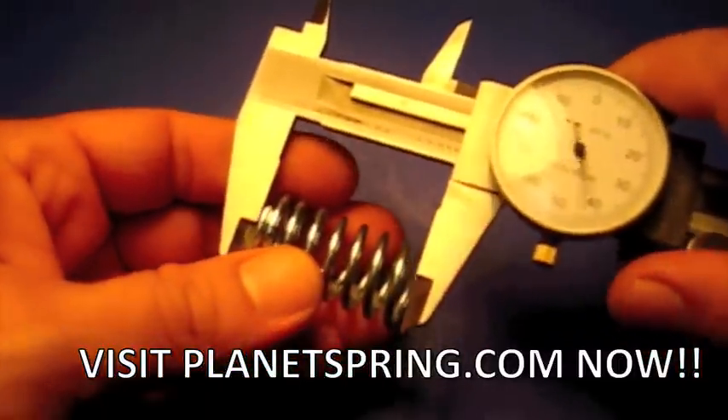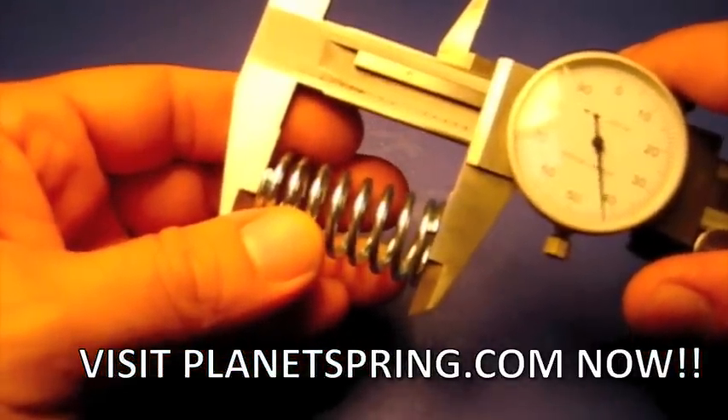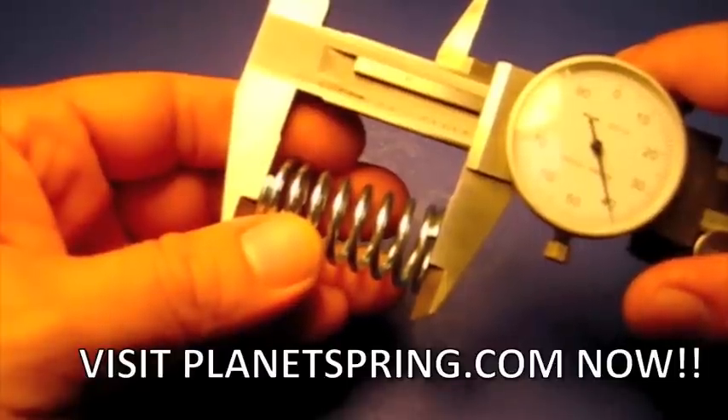From there we'll measure the free length of the spring. This spring measures 1 inch 640 thousandths. Again, that's 1 inch 640 thousandths.